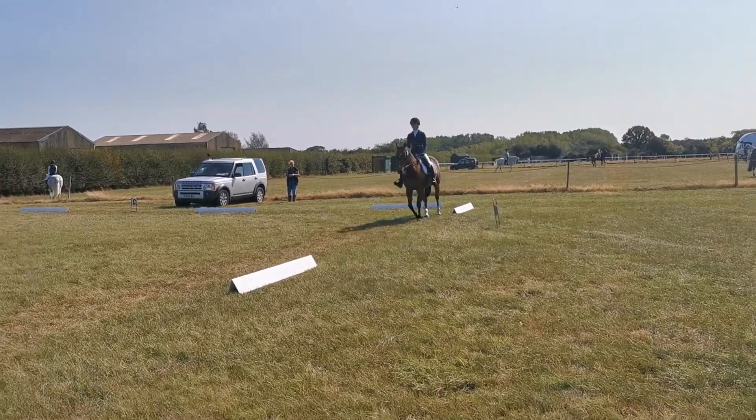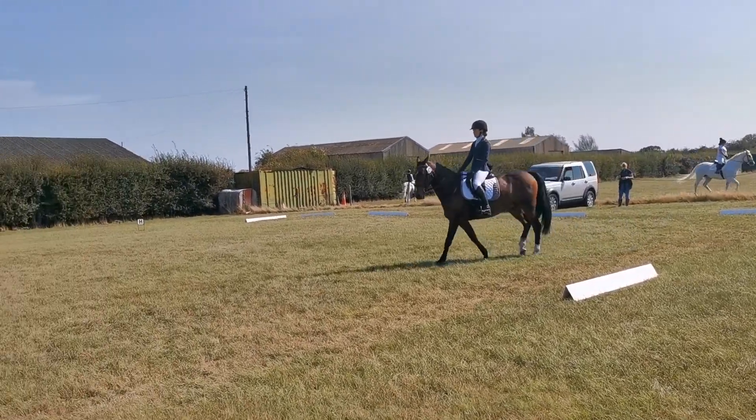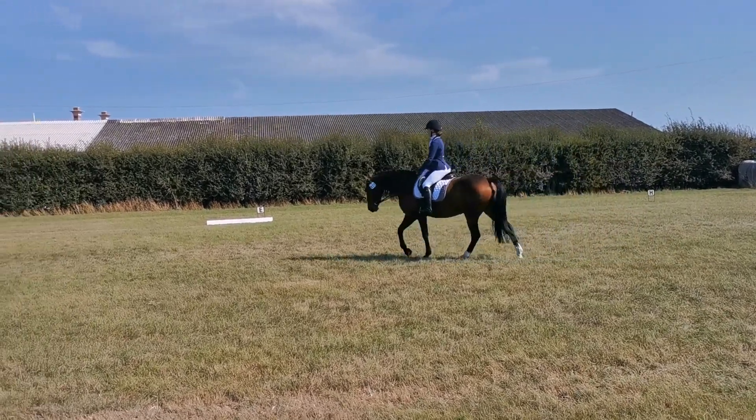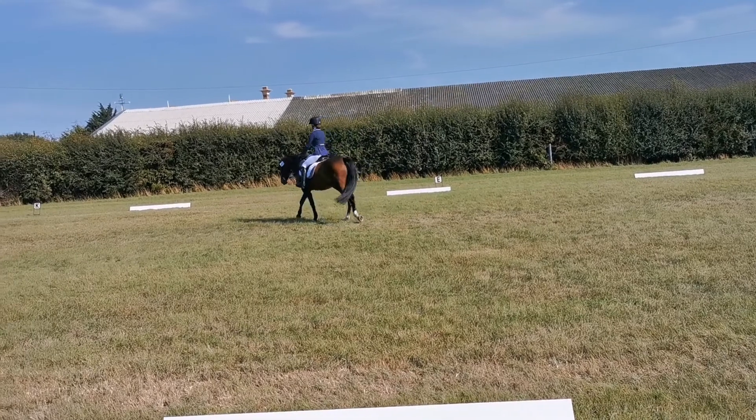Free walk on a long rein. Retake the reins at A, medium walk. At F, working trot.